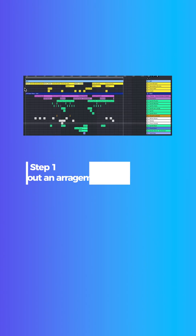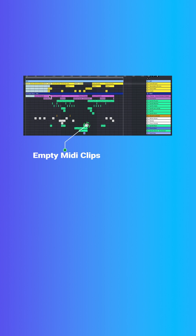Step number one: map out your reference track using empty MIDI clips. As you can see, all these clips here are all empty, and the sole purpose of this is to see where the instruments are being placed in the song.